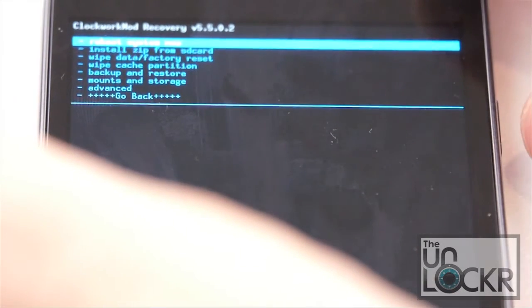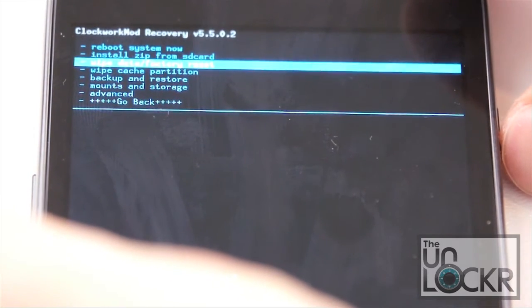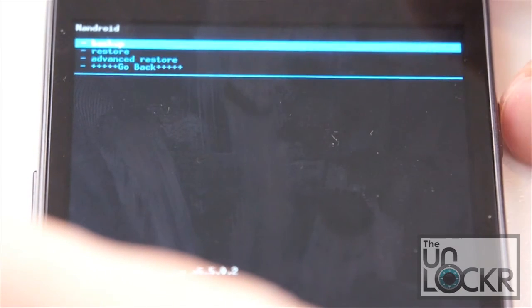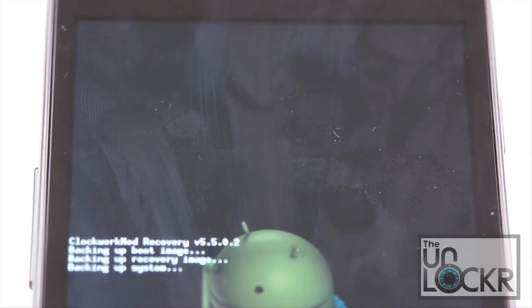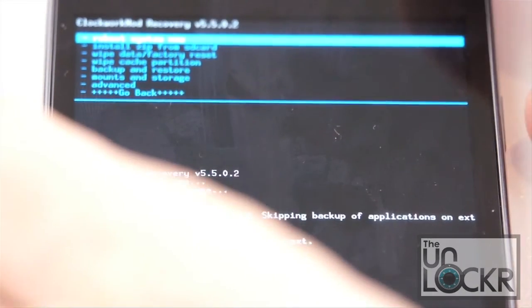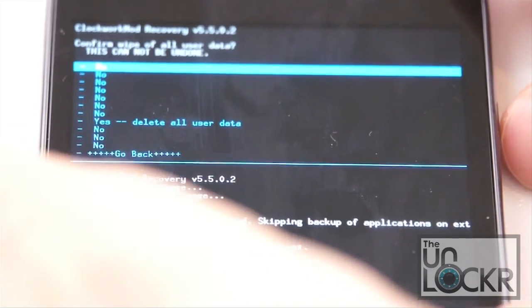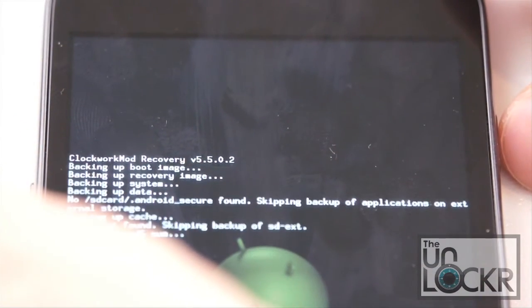Wait for it to boot into recovery mode. In recovery mode, use the volume buttons to scroll down to backup and restore, and hit power to select. Then select backup by hitting power again, and wait for it to backup your current system software — just in case you want to revert back or something goes wrong. Once it says backup complete, go to wipe data factory reset and select yes.